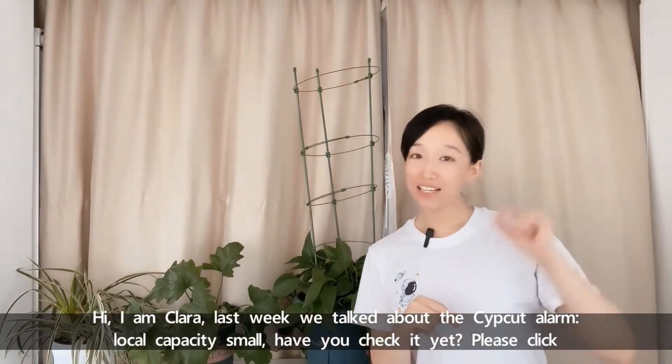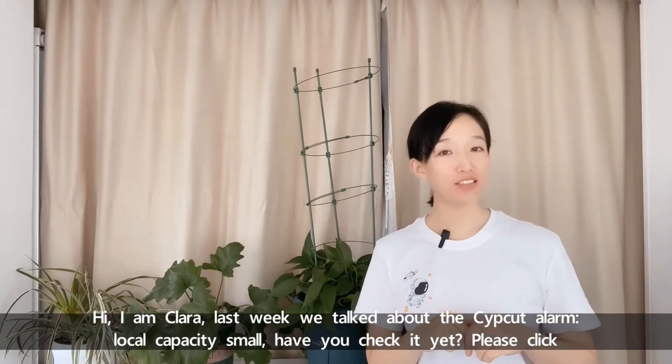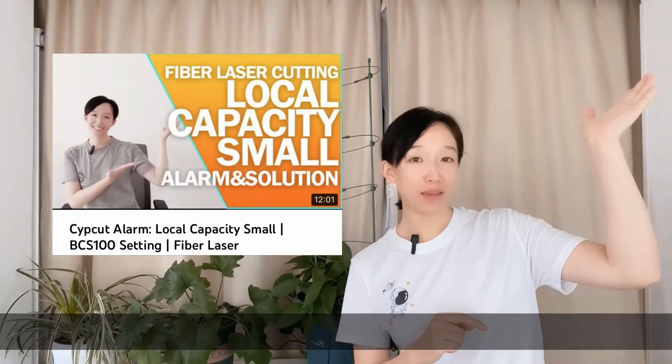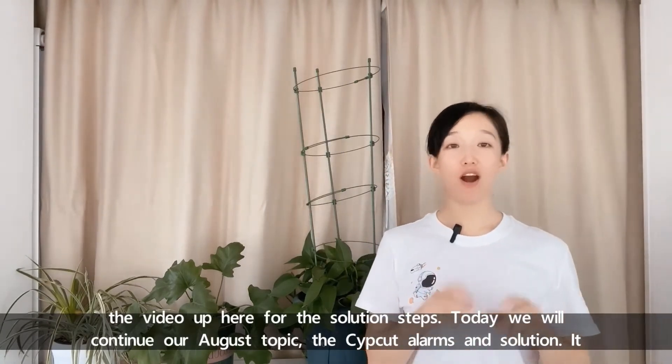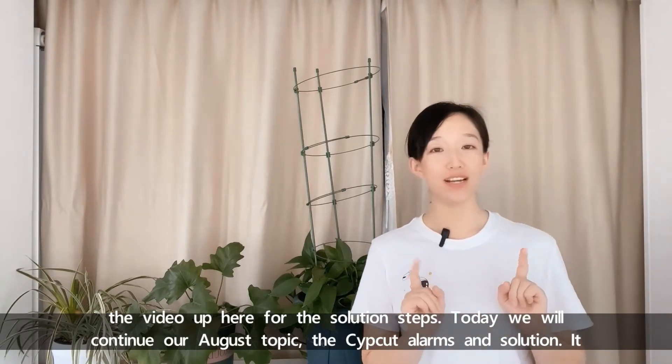Hi, I'm Cara. Last week we talked about the ZipCut Alarm Local Capacities Mall. Have you checked it? Please click the video up here for the solution steps. Today we'll continue our August topic: the ZipCut Alarms and Solution.